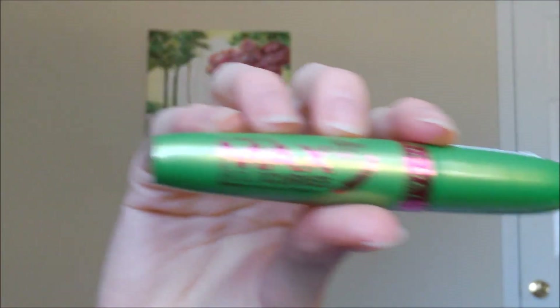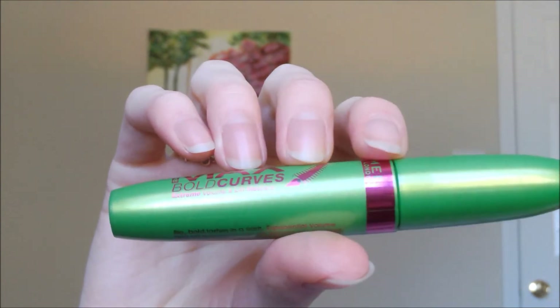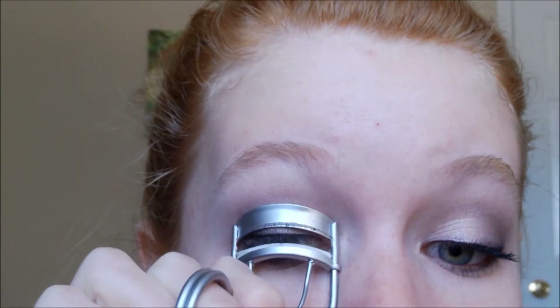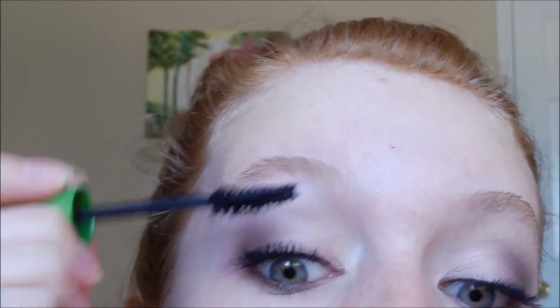Once you've finished smudging the eyeshadow along the lower lash line, curl your eyelashes and apply mascara. It looks like Olivia Wilde has some false lashes on. I don't have any so I'm just going to apply two thick coats of mascara — you can do that or apply false lashes, it's completely up to you. The mascara I'm using is this Rimmel London Max Bolt Curves in the green tube. Apply both coats and apply it to the lower lashes as well. The eyes are finished.